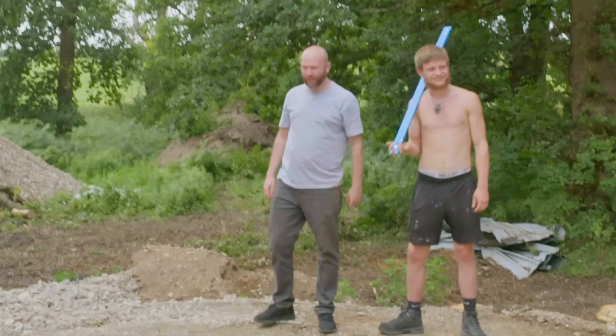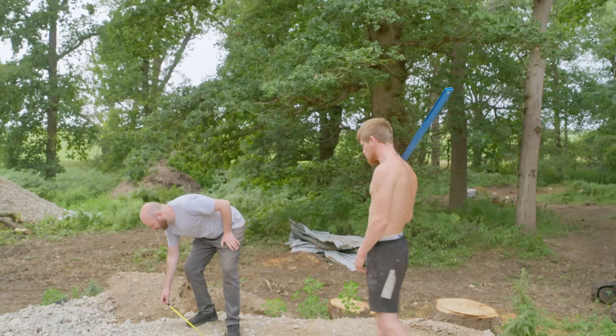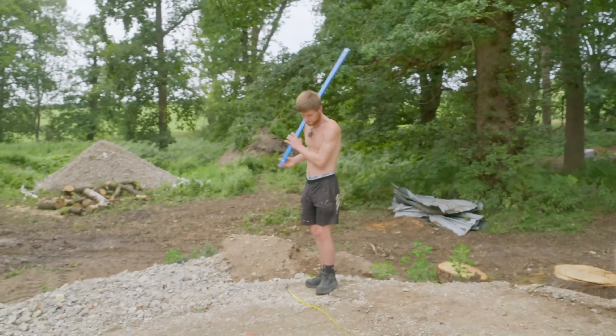Yeah, look where I am - I'm right on it. Okay, that's good. How do we know it's square? Look at this straight edge - it's not bad. It's just maths and doing it right.